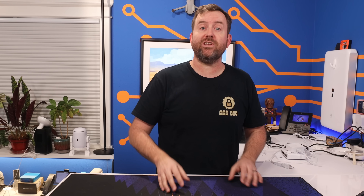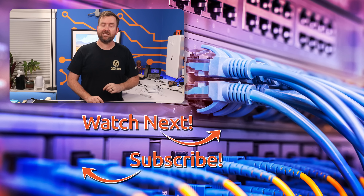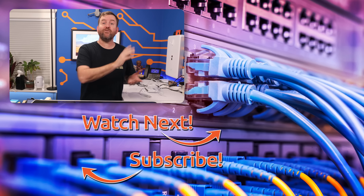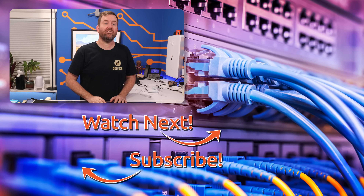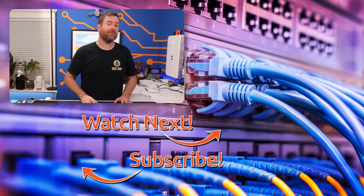Let me know down in the comments what you think of the SwitchFlex 2.5G POE, and I'd be particularly interested in your own use cases for this device. If you'd like to keep this party going, I've hand-selected a couple of videos for you to watch next: the full UniFi setup for the 1800s-era silver mining ghost town of Cerro Gordo, California, and my recent comparison of Starlink versus 5G for remote internet.